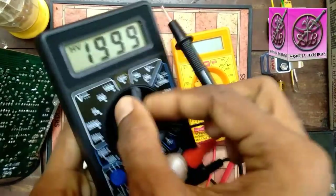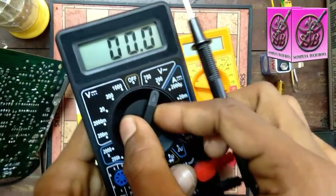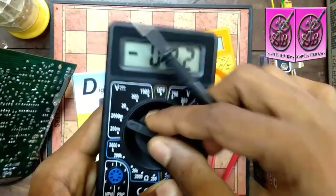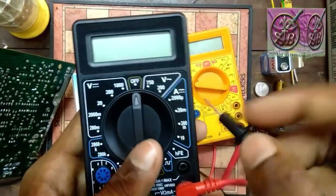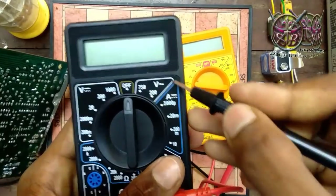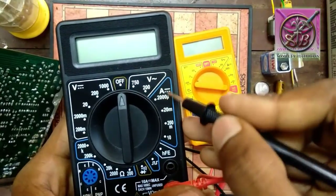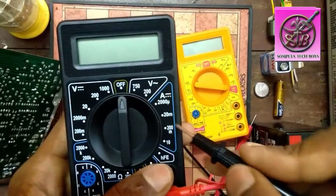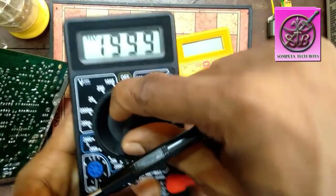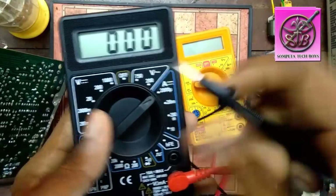We can measure using this rotator. We can measure DC voltage. We can also check DC current or DC ampere using this rotator.